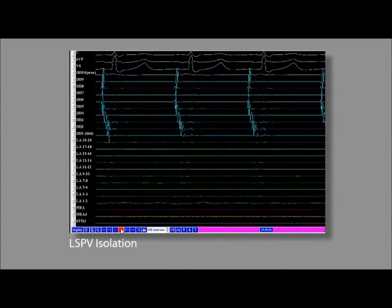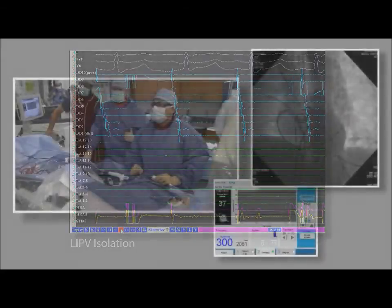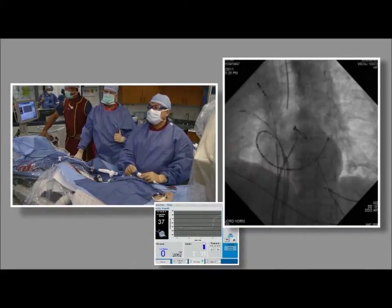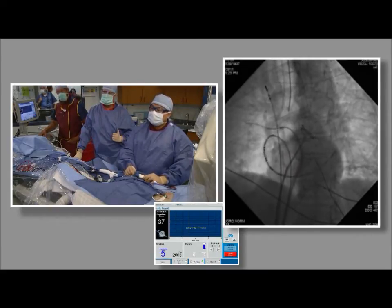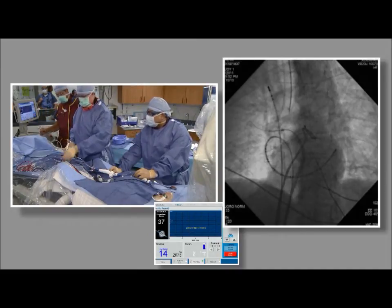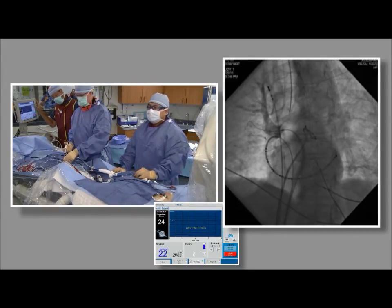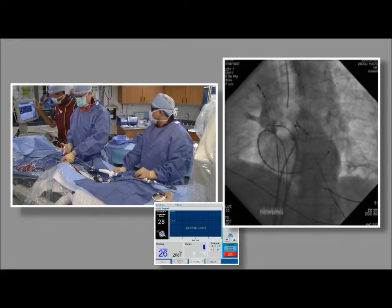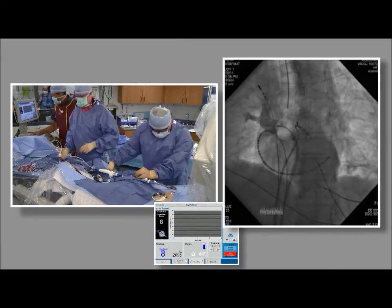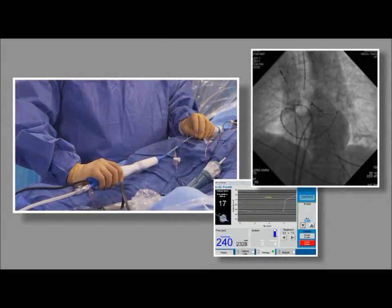Left-sided veins are very well isolated. Going back to the right superior vein with the balloon up. Shooting the venogram — a much better coaxial location, which is a good choice given the branch we saw. Making sure the balloon didn't move — we still see contrast there, confirming occlusion. Dr. Hsu completes the second freeze of the right superior pulmonary vein.